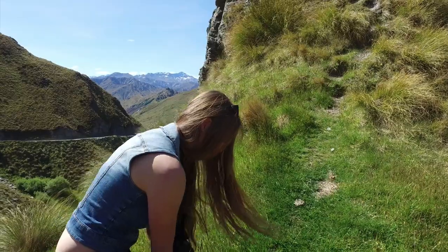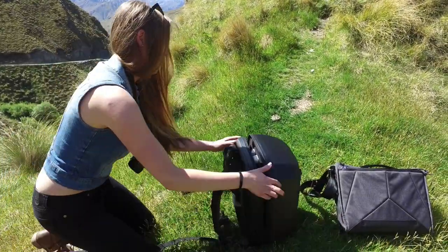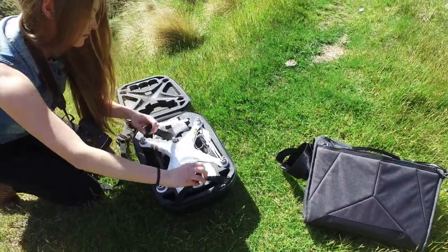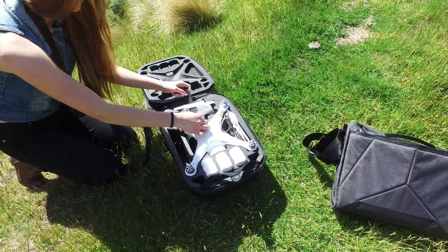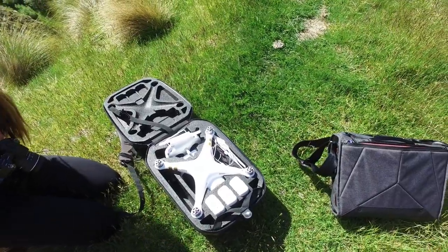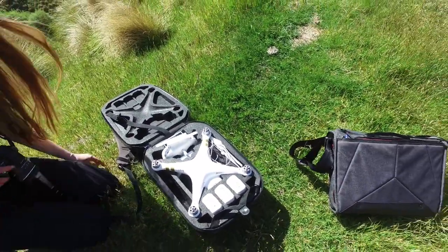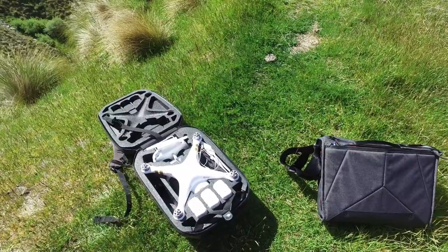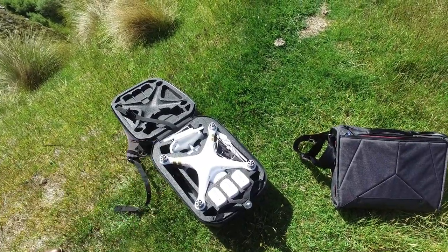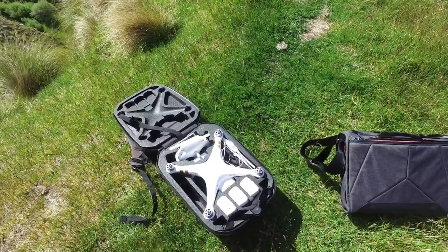Here's what it's like on the inside of this quadcopter case. You can see how the whole thing is just perfectly snug as a bug in a rug in there. It holds three batteries — you can't put it in there with a battery on, it's too big — but there are a lot of extra blades. There's the remote and there's room for the charger right there too. I can get it out of the backpack and have it up and flying in about four minutes, and break it down and get it back in there in about three minutes. Super convenient.